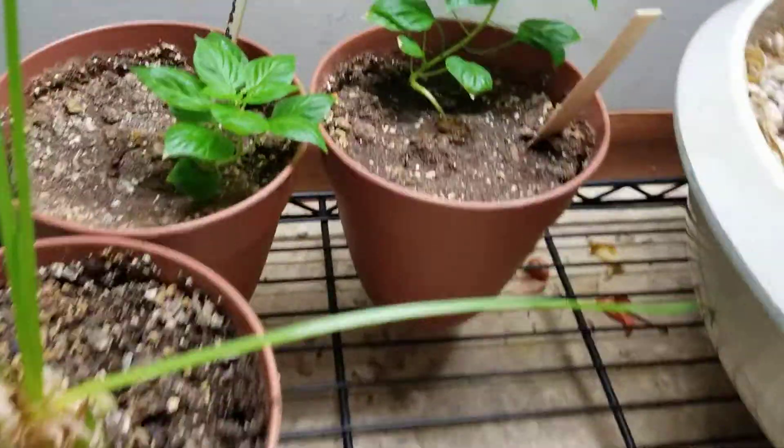Then we have my Torrento Sin Nepenthes, which is doing really good. This is the newest pitcher that just opened up, and then this is the pitcher before that one — it's the biggest pitcher. These pitchers will get about three or four times bigger than they are now when the plant's fully grown, which will probably be in about a year or two until it starts to grow full-sized pitchers.